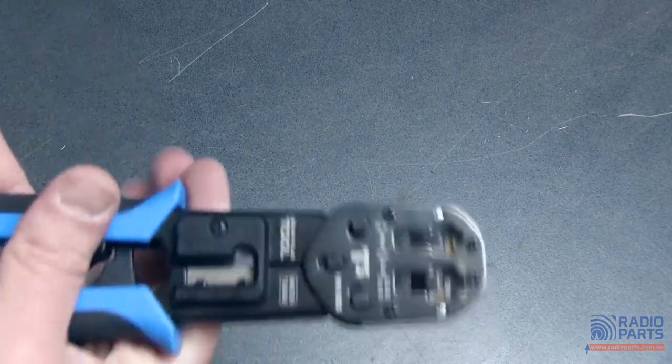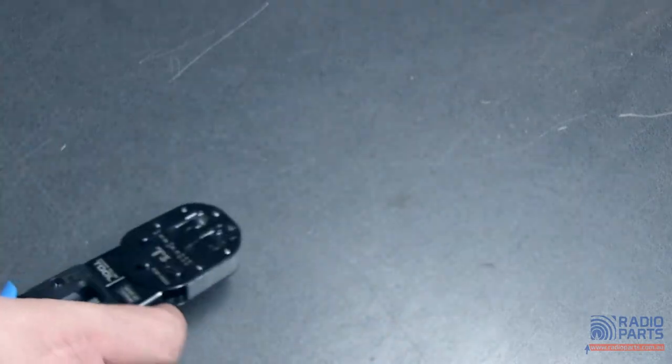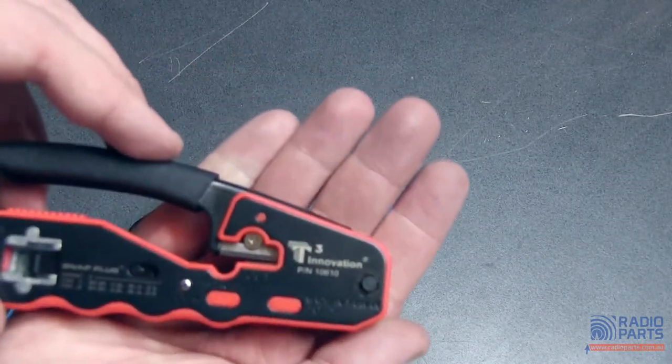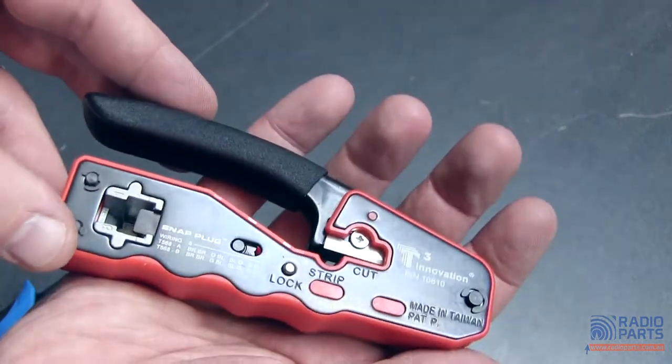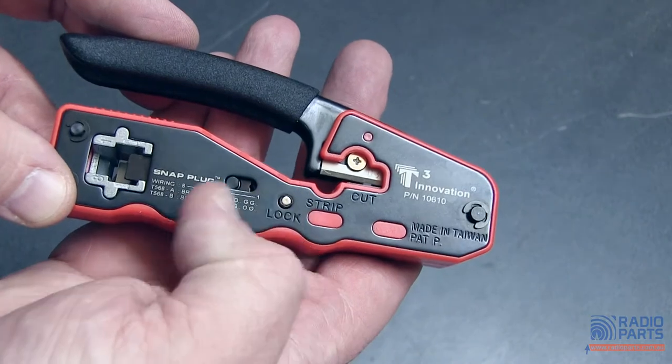Now I've got two different tools to actually make this crimp. T3 makes the heavy duty tool which is the 10520, and they also make this little one which is the 10610. Both of these do the same job for RJ45.